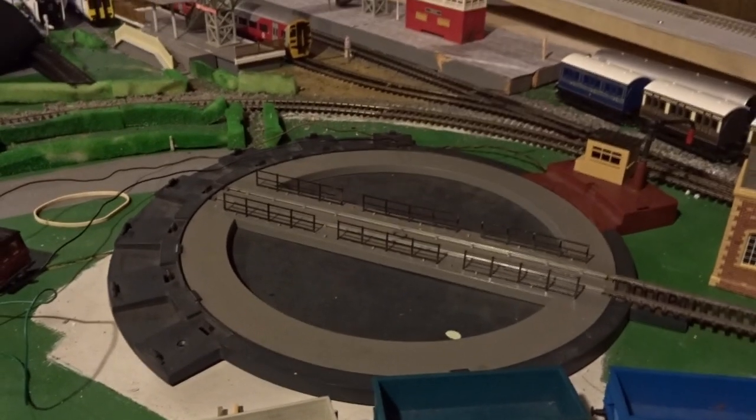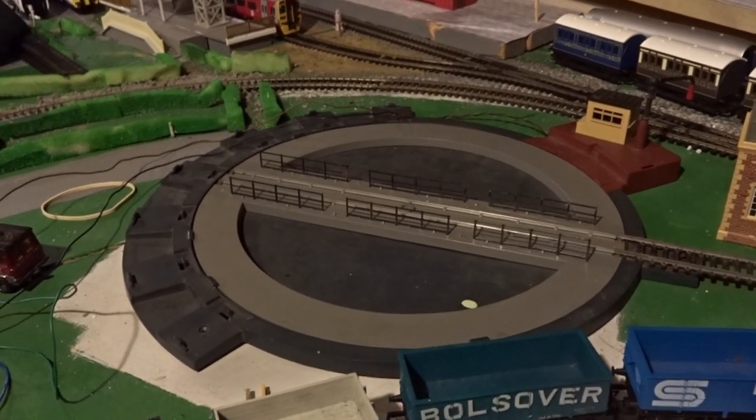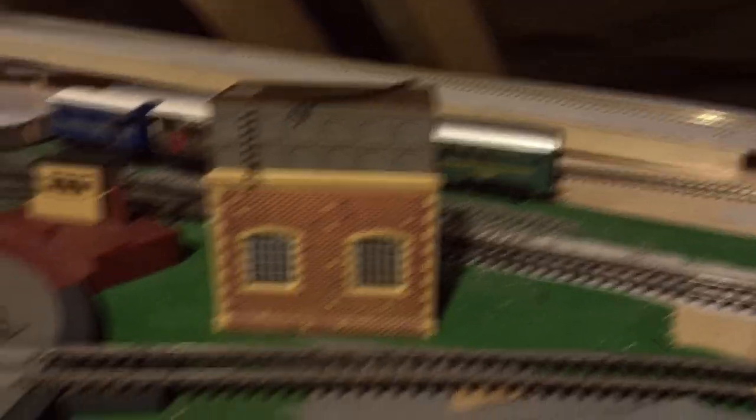The turntable does work — I'll attach a video here showing the turntable working with a Flying Scotsman on test. It has been oiled but it still sounds a bit like a chainsaw as you can hear, so get your ear defenders before turning the turntable.